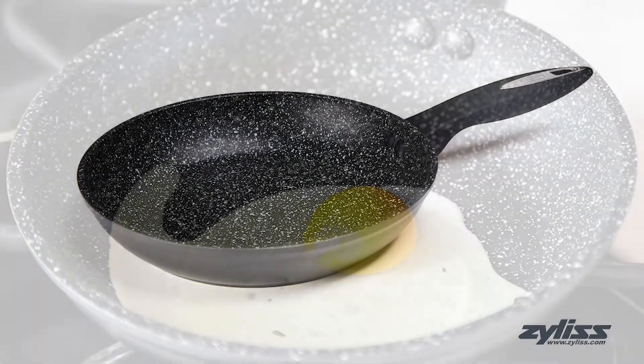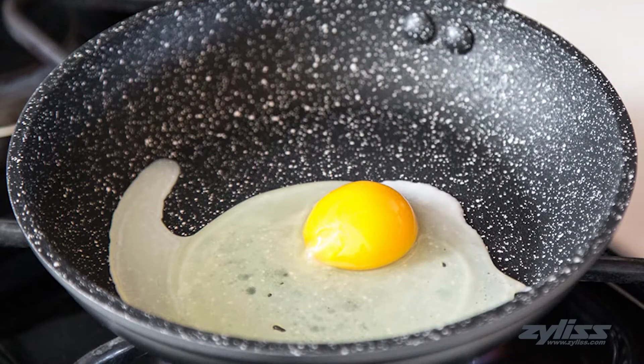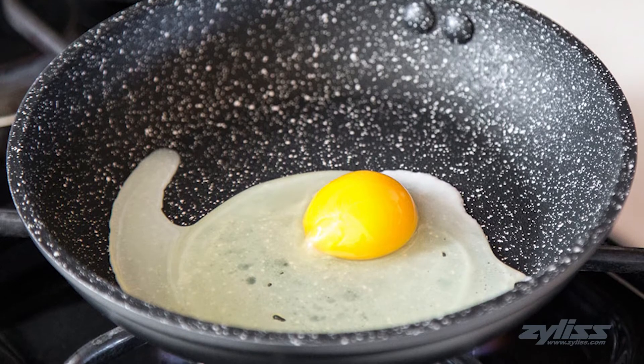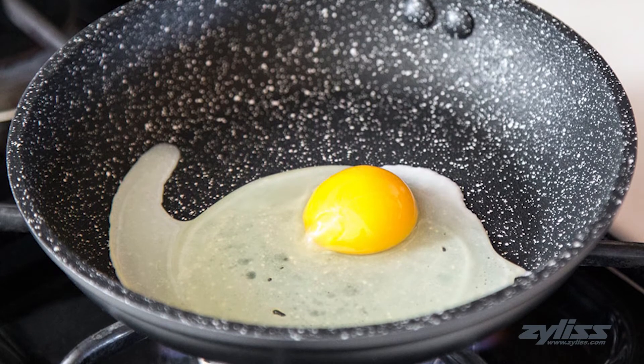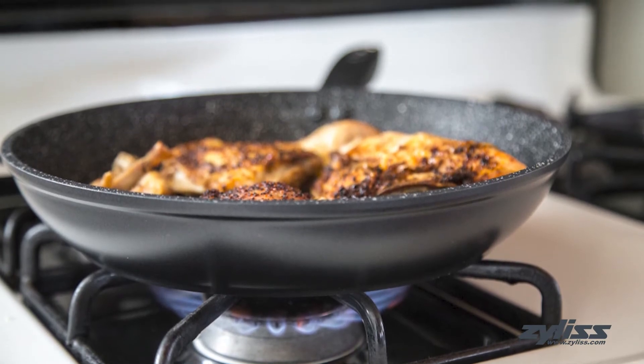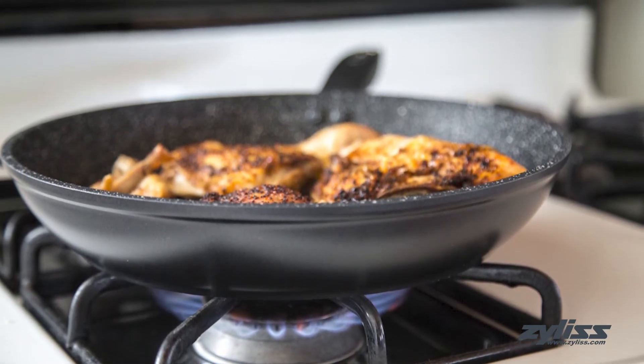This fry pan is a three-layer PFOA free nonstick pan that is reinforced with the ultimate ceramic coating, which leads to great kitchen performance. The pan is made with an aluminum construction that cooks your food fast and evenly no matter how it lays in the pan.